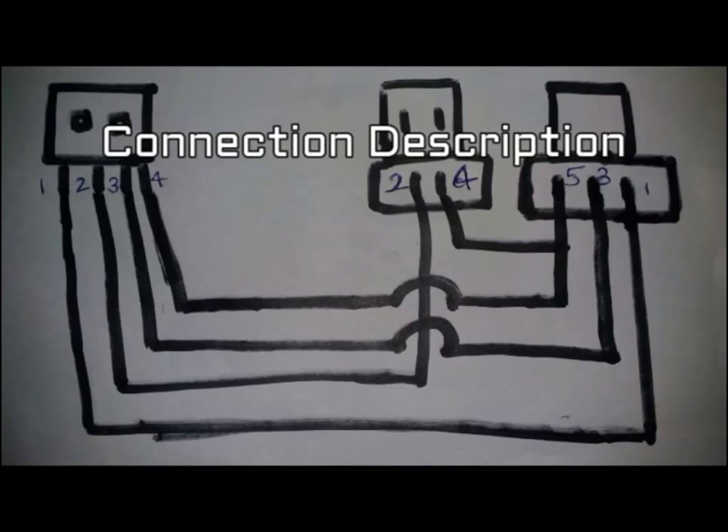The micro USB pin numbering is: pin one is red — five volt; pin two is green — data minus; pin three is white — data plus; pin four is USB OTG ID; pin five is black — ground. The male USB pin numbering is: pin one is red — five volt; pin two is green — data minus; pin three is white — data plus.